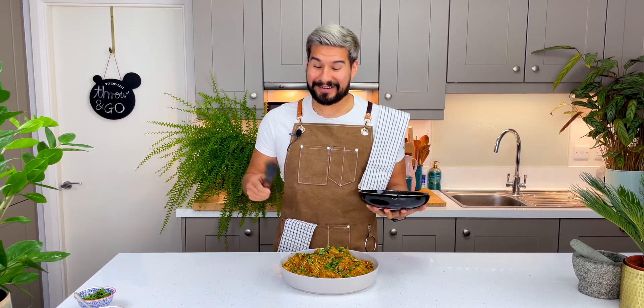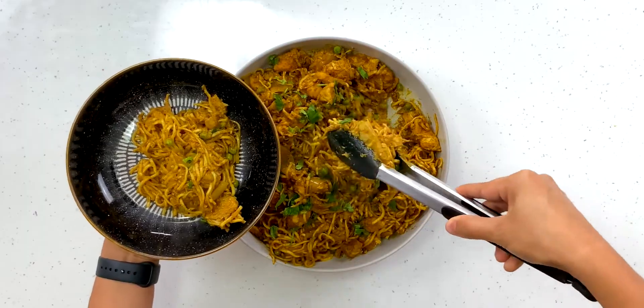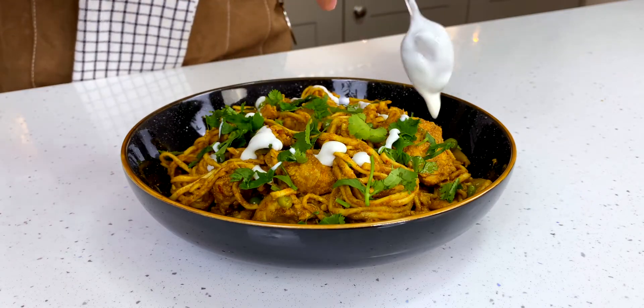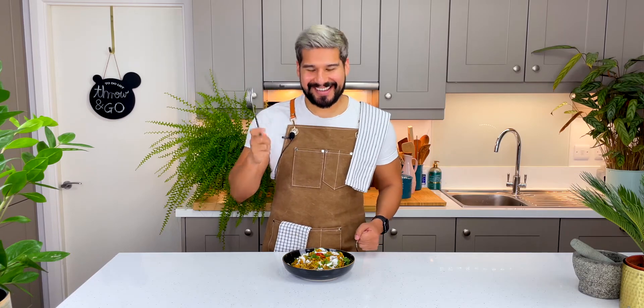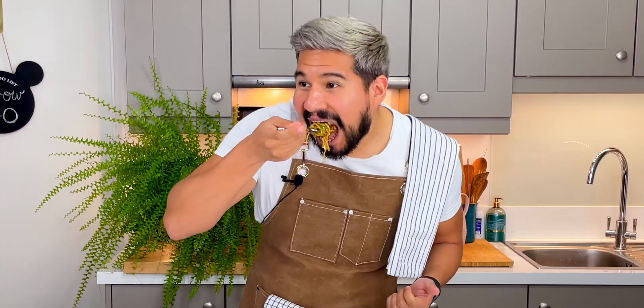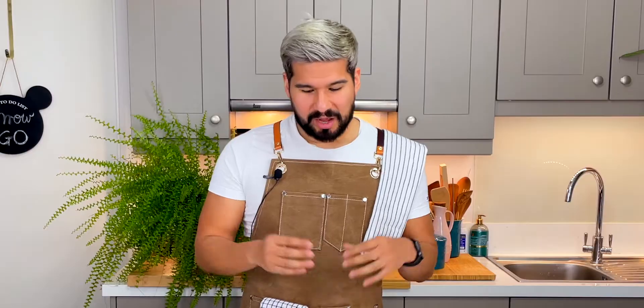I could eat all this myself! I'm gonna pour myself a decent portion, garnish with a bit of extra coriander — you can never have enough — and then go in with a little bit of yogurt. Let me give it a try — you want to get some noodles and of course some chicken. This is a beautiful curry. It's on the drier side, so if you wanted it to be a little more saucy you could add some water towards the end of the cooking time, but it's totally beautiful.